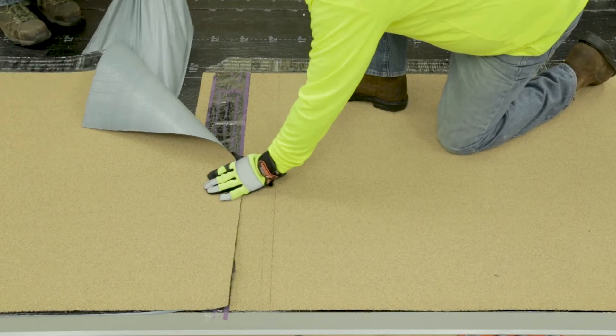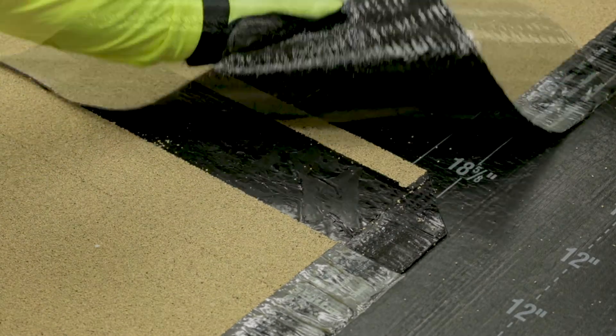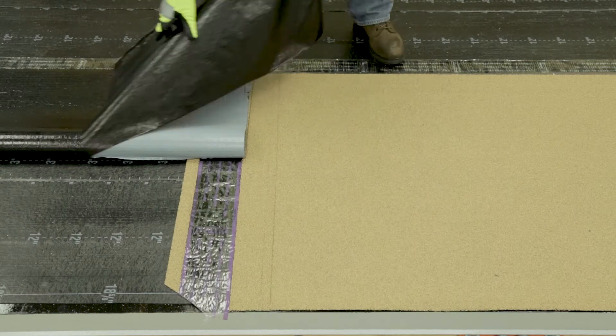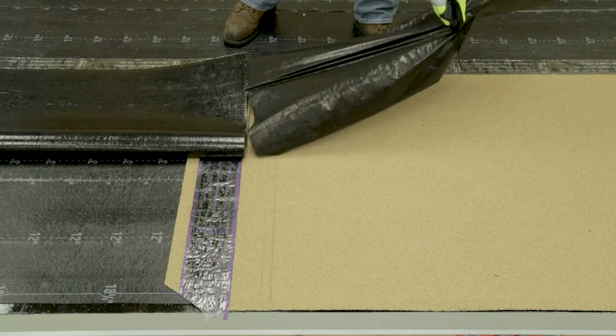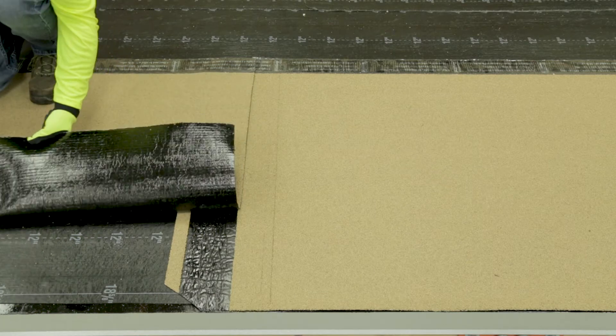Remove the top release film and peel off the previously scored Fast Lap and Seal Lap Ultra release films. Press the sheets together. Remove the bottom release film of the overlapping sheet as previously executed and remove the rest of the Fast Lap release film. Press each sheet into place with firm, even pressure.